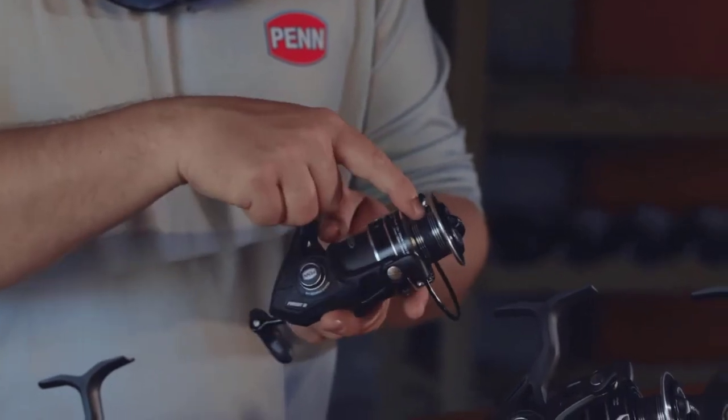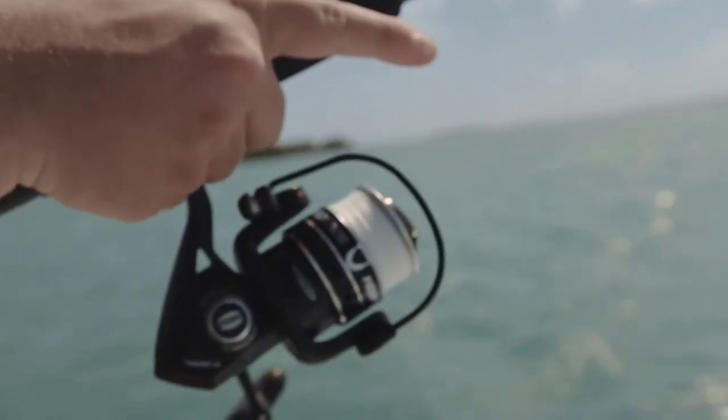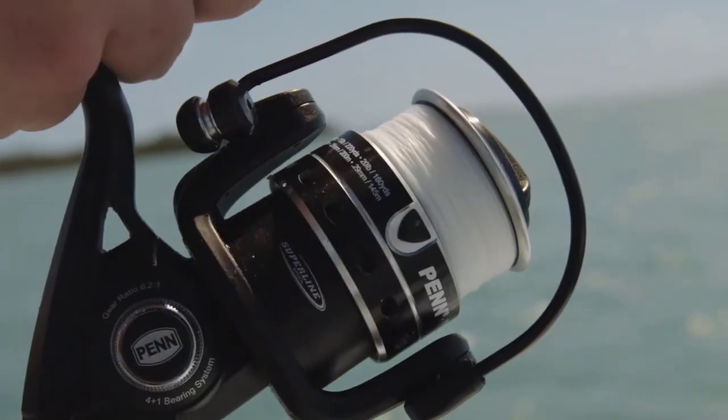The super line gasket allows you to tie braid directly onto the arbor of the spool, so that you don't have line slipping on there.